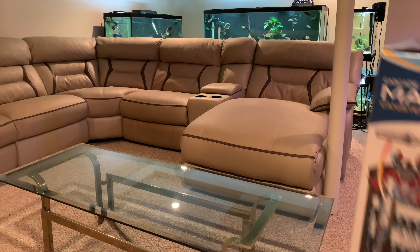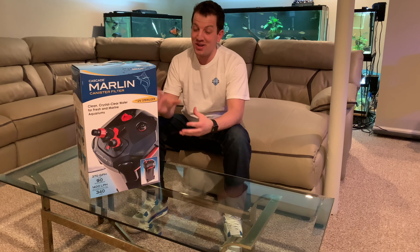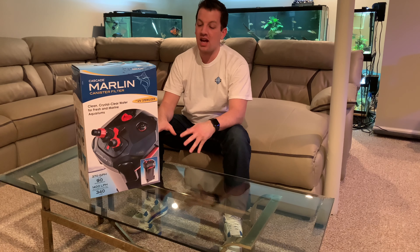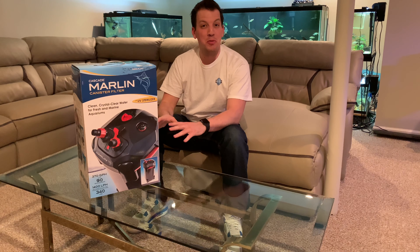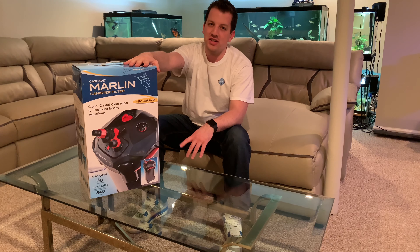My good friends over at Penplex have sent me a filter — and not just any filter. They sent me the crème de la crème: the Cascade Marlin. This is one of their newer filters, the top of the line — like a nice Cadillac cruising down the street. I've heard great things about it and I'm really excited to open it up. Penplex is really proud of this filter and they've taken their successful Cascade brand to the next level with the Marlin series.